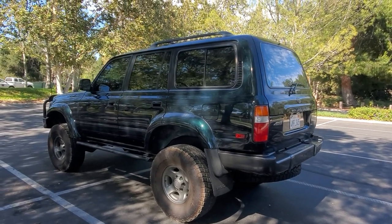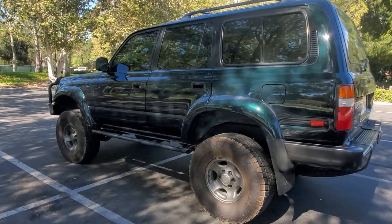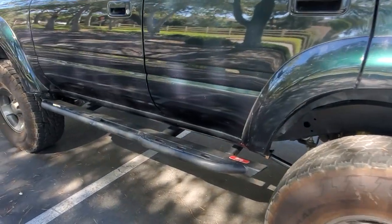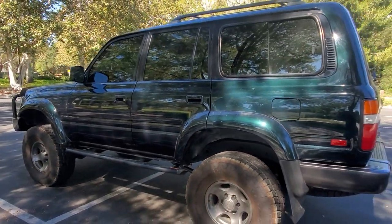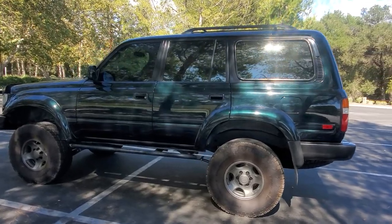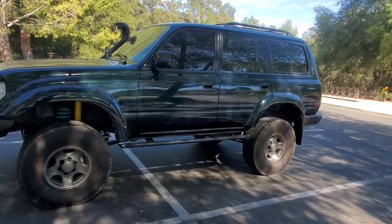This is emerald green, so in the sun you can see the green, but whenever there's shade or at nighttime it looks black. So let's go over what this has on it, because there is like $20,000 worth of extras. A little history: this is a California truck its entire life. The last owner bought it in 2019 stock and ended up building it — it was their dream build.